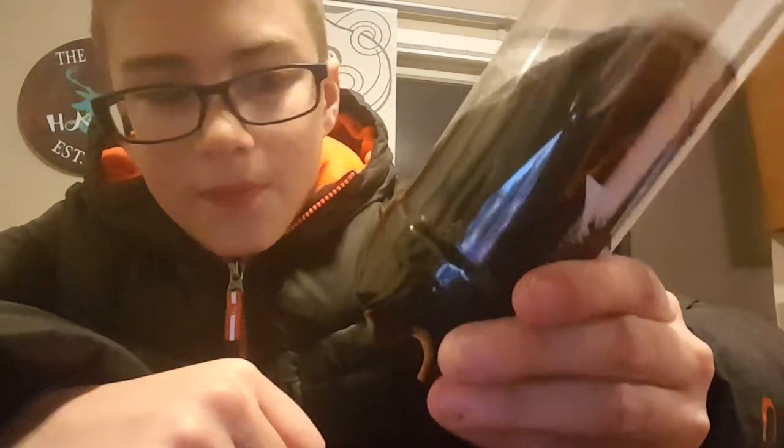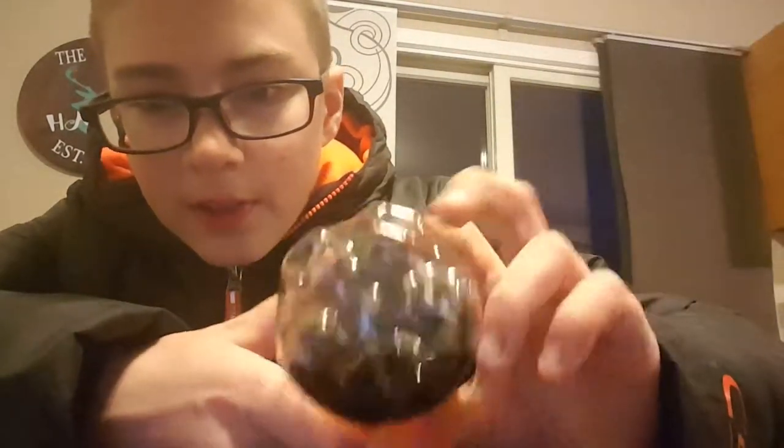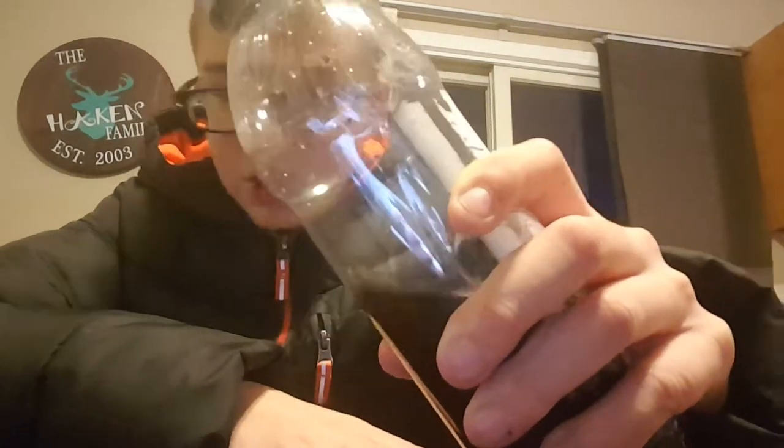And at the bottom, there's this dent. You put the bottle on the side and push down as hard as you can.